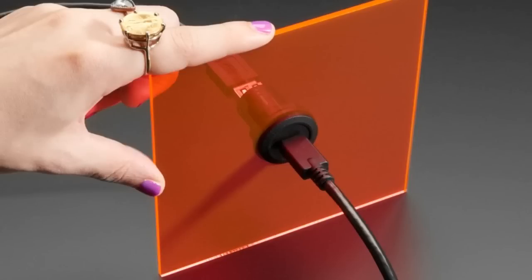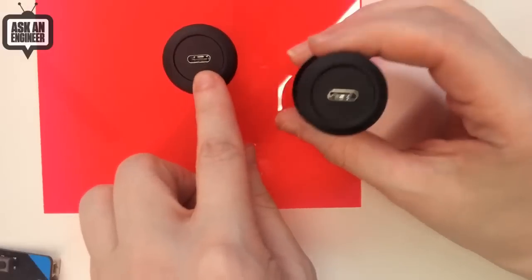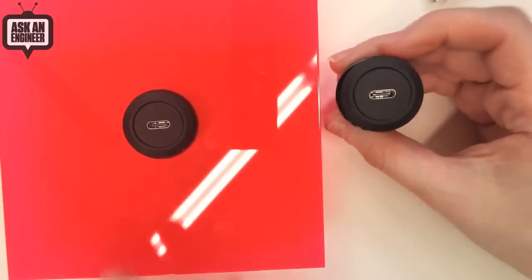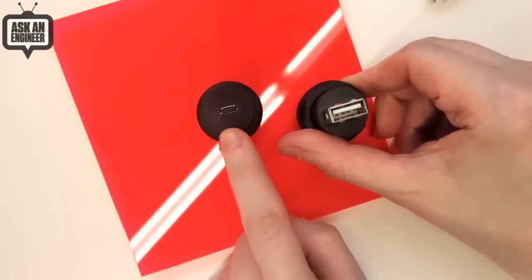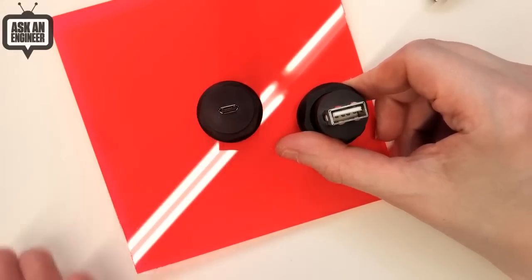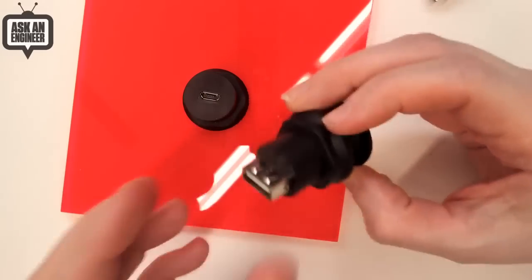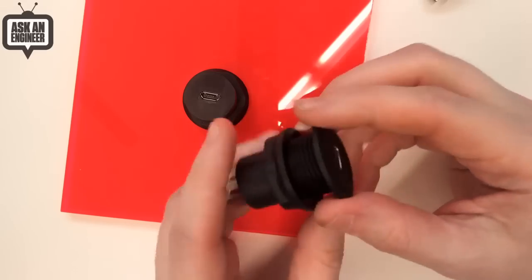They look very similar. On the outside, they both have USB-C. Remember, USB-C is interesting because it can be used for both host and peripheral, either way. But on the opposite side of these plug adapters, one has micro B — so this one is best if you're connecting to a device that's a USB host — and then we have one that has a USB-A socket, which is for when the device on the inside of the box is going to be a peripheral and this is going to be the host.